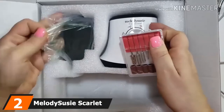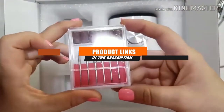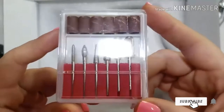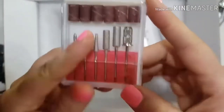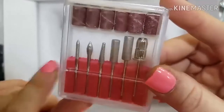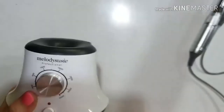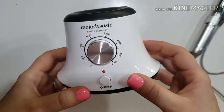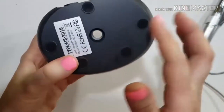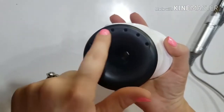Moving on to number 2, the Melody Susie Scarlet Nail Drill is a compact, corded nail drill that packs a punch for its size. I received a media sample of this drill from Melody Susie last year with no promise I'd review it at all, and it's still my at-home drill of choice. It has enough power at 30,000 RPMs to work with acrylic, with a knob that goes down to under 3,000 RPMs so you can safely work with natural nails. It's controlled with a foot pedal so you can have both hands free for your nail art, perfect for doing your own nails. I like that it has slots to hold your drill bits right on the dock and a slot to hold the drill itself.